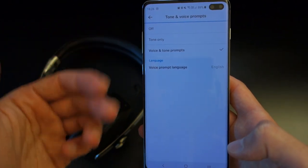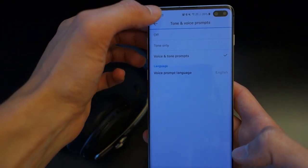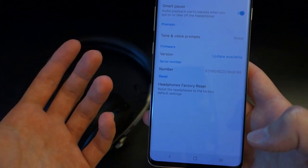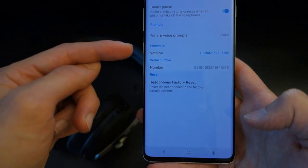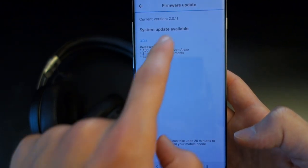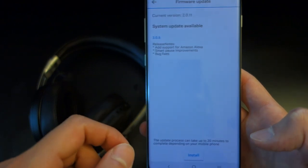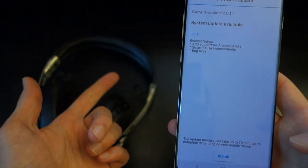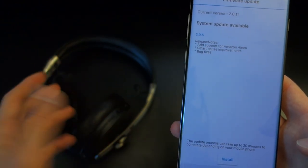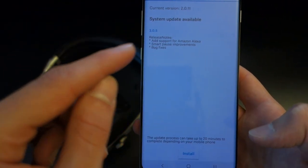You can set prompts to voice, tone, or off for connection notifications. A firmware update — version 3.05 — adds Alexa support, so you now have Google Assistant, Alexa, and Siri all available. It's great to see all those assistants included.